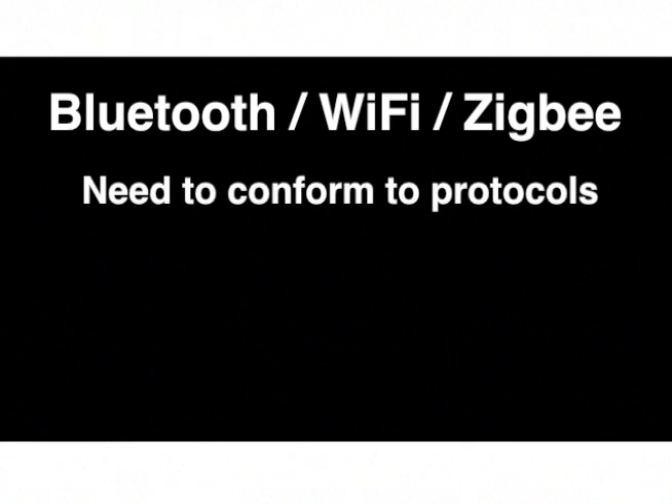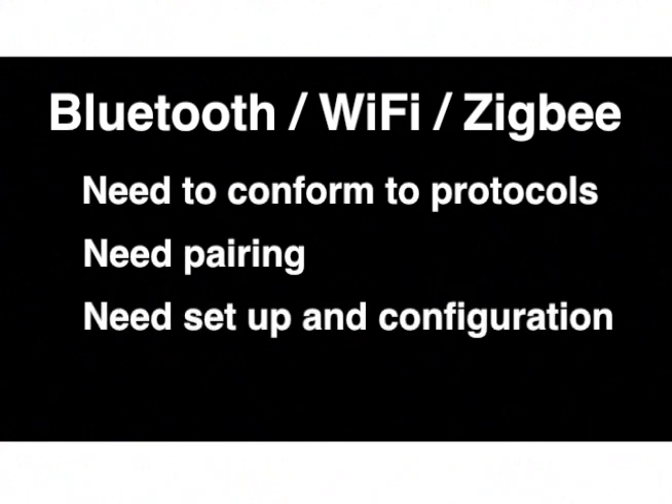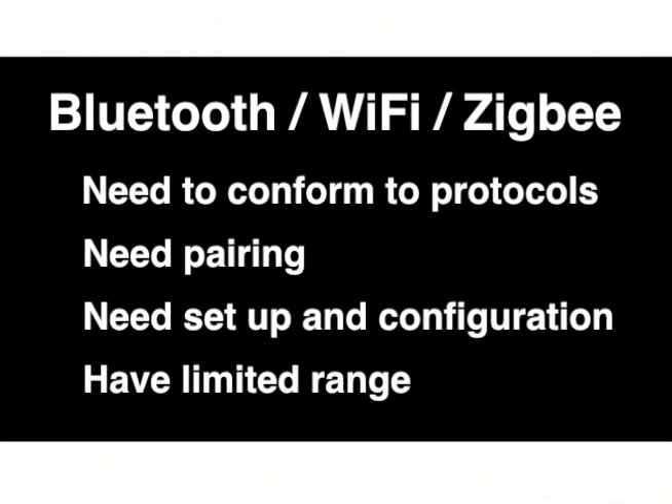I found Bluetooth, Wi-Fi, and Zigbee, all of which have their specific uses, but I had to conform to their protocols, deal with pairing and association, and they also required procedures which had to be executed precisely before I could send even a single byte of data. And if you don't have good, reliable, consistent range, it will stop your wireless project in its tracks.